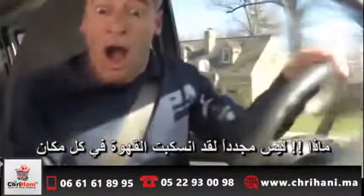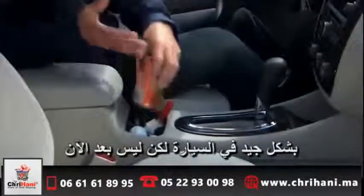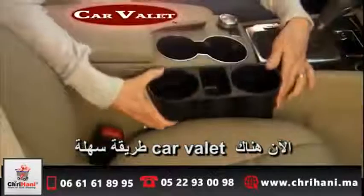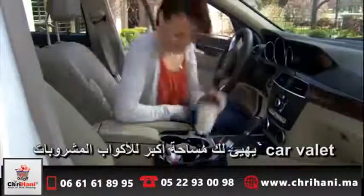Not again — spilled coffee everywhere, all because your cup holders never have room for actual cups. Well, not anymore. Now there's Car Valet, the easy way to add extra storage space to your car. Car Valet instantly gives you more room.